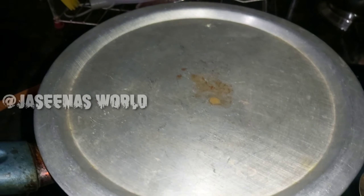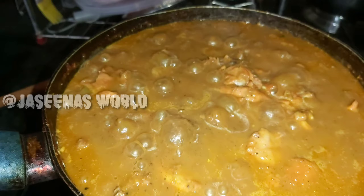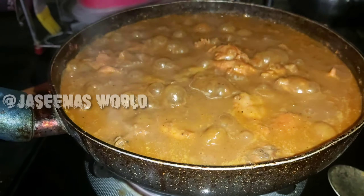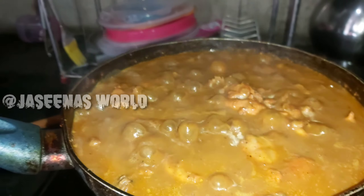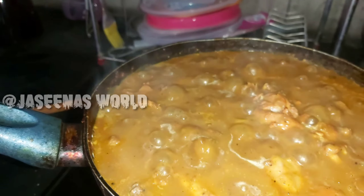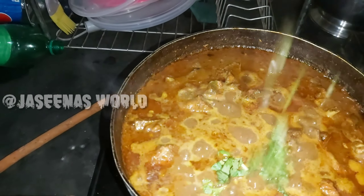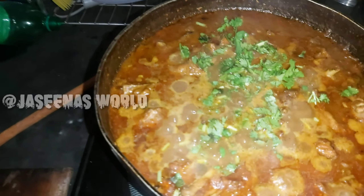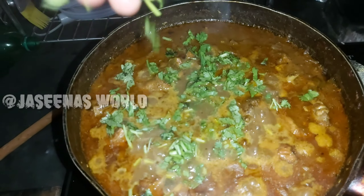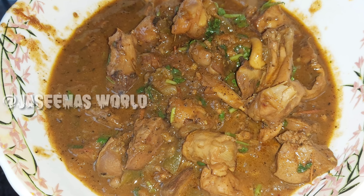Then cook the sour cream, so let's cook the sour cream. Now we will be ready for the last step and finally stop the chicken food. We will be ready for the chicken.